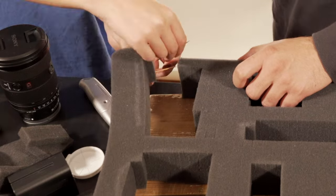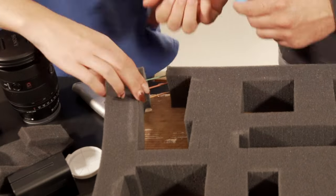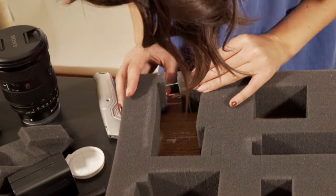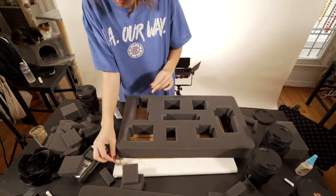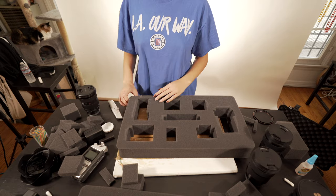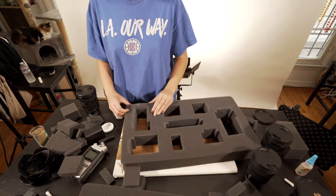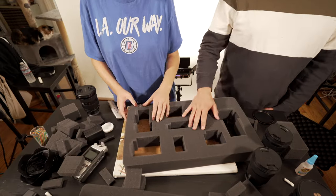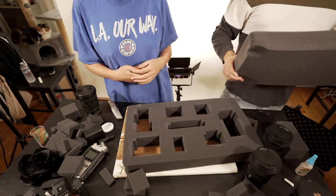Rachel did make a little mistake, but the Gorilla Glue came in handy. So if you do make mistakes here and there, don't worry — you can fix them with the glue. I would always err on the side of caution when pulling out the sections and don't pull out too much to start. Test your items in there, see if they fit. If you need to pull out more, then pull out more. Don't pull out more than you think you need to right off the bat.